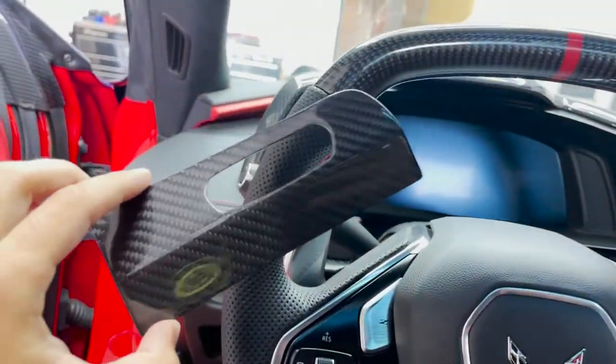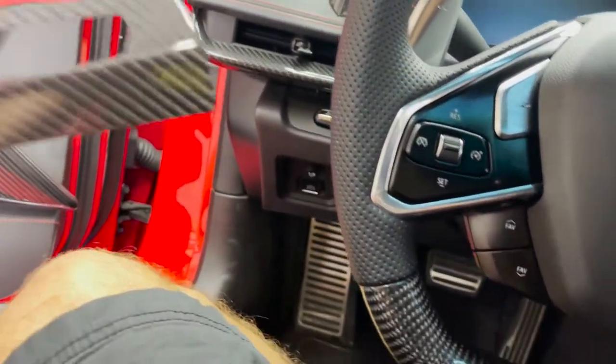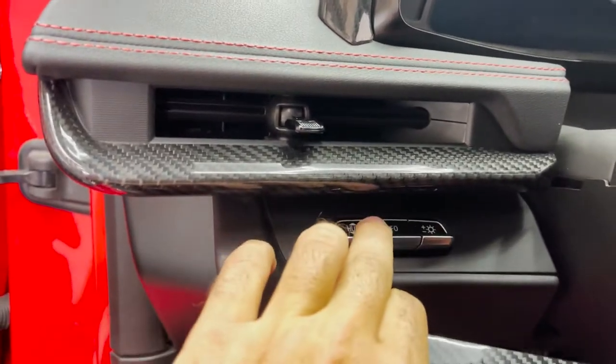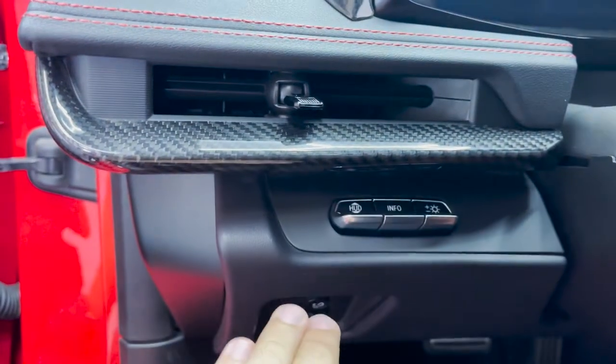All right, we're all prepped up and ready to go for this easy install. This is a nice and simple piece for a drastic change to the car, to match with the rest of the carbon we've got going. What we're gonna do is line up the piece, make sure the buttons are in the middle of the cutout, and then make sure we put the top in first and then bring it on down.